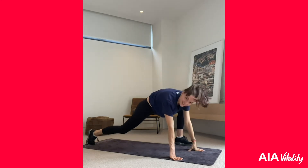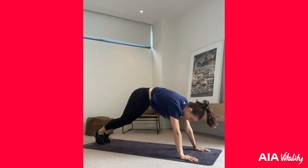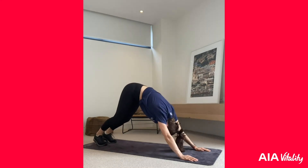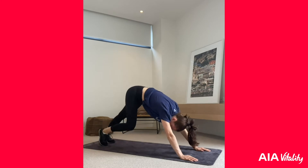Now we're going to come back into our plank position, come up into a downward dog position, and we're going to walk out our calves.